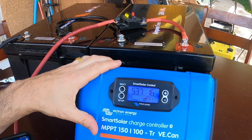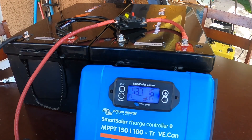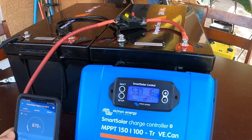But how cool is that? One unit can charge any battery — 12 volts, 24 volts, 36 volts, and 48 volts. And it's so easy to use. Victron is like the best of the best. Absolutely love it.